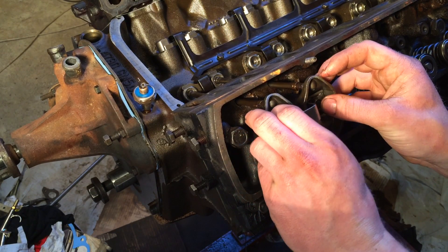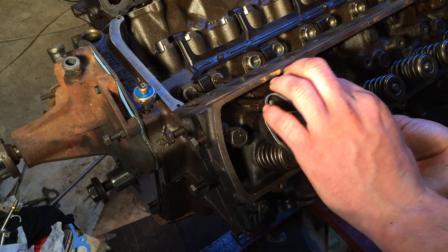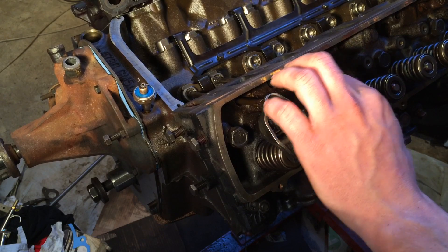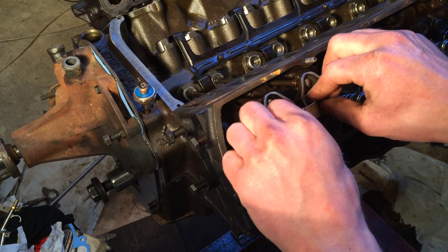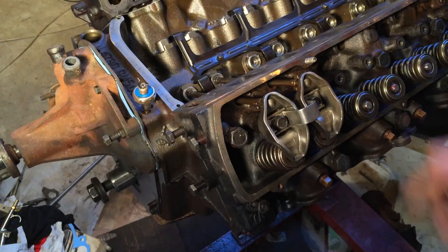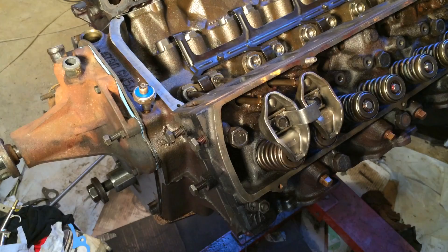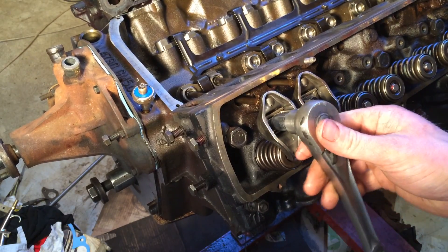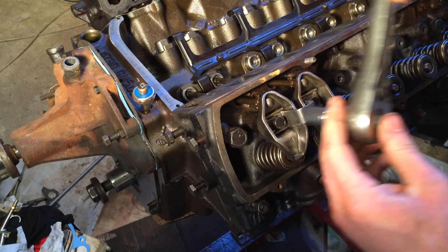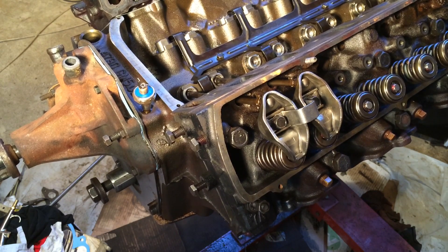All you do is line them up with the push rods and begin threading the bolts into the hole. You'll notice there's no adjusting nut or stud that sticks up because these are non-adjustable - they're pretty much set to whatever they are. Once they're kind of snug in there, just check and make sure that they're lined up with the push rod. I believe these are half-inch. You just want to snug those up; the lifter will push back on you a little bit, so just take them down until they're snug and work them evenly.